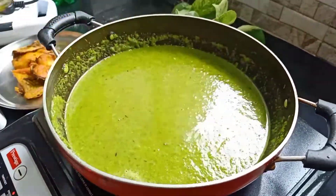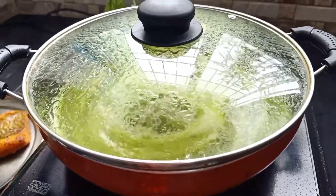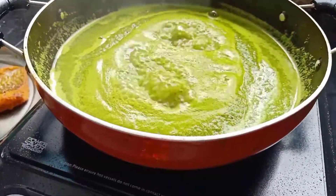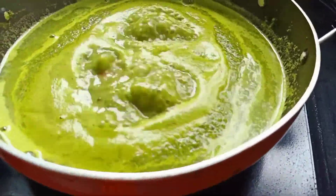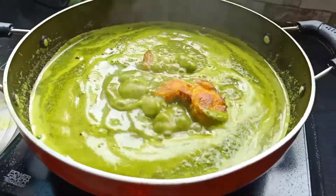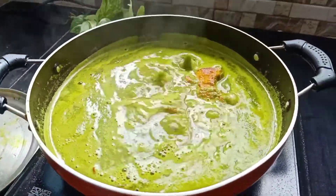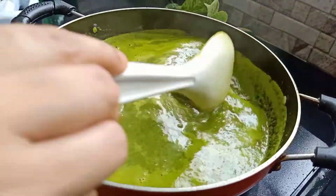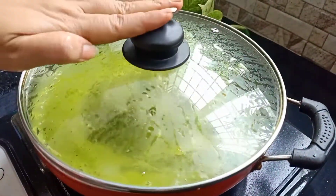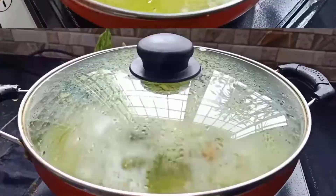I will use the water. I will prepare my water and mix with the water. I will place the water and put the water.